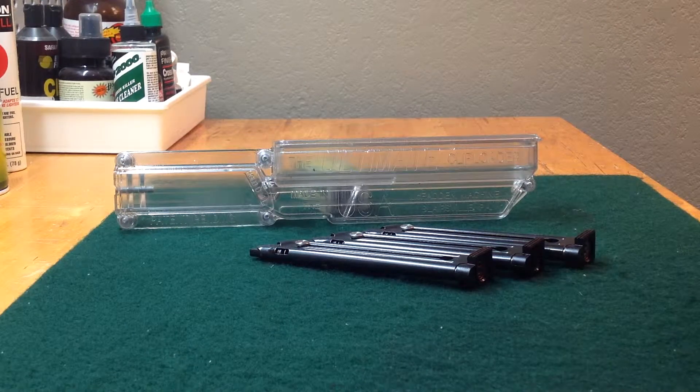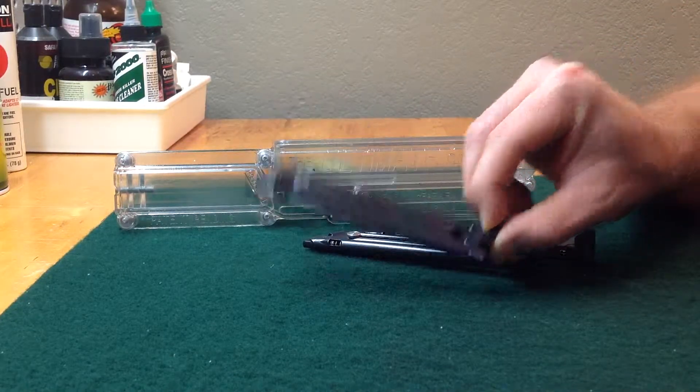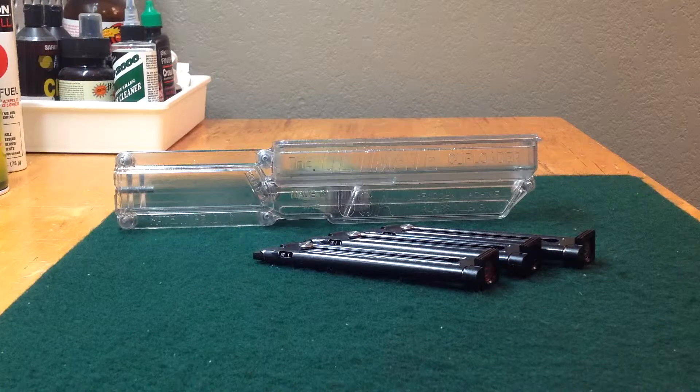What I have here is the McFadden Ultimate Clip Loader. This is to load .22 rimfire magazines — only certain ones. I know for sure that it will load Mark III magazines, which is what these are. I know it will load Mark II magazines, and it will load 2245 magazines.